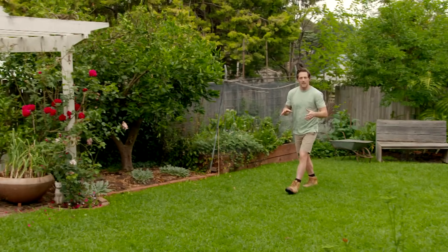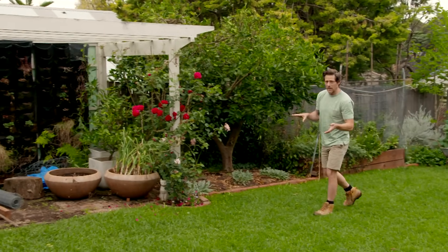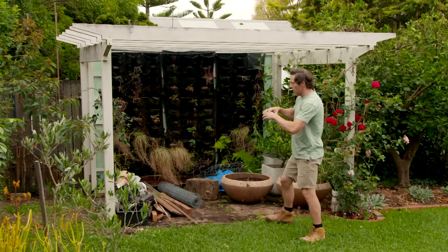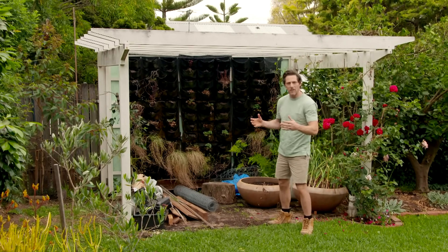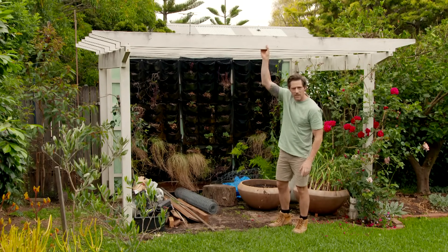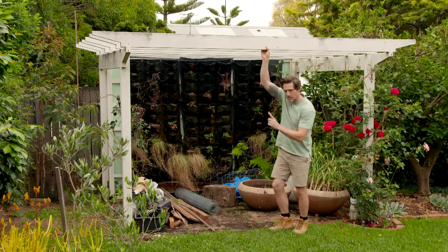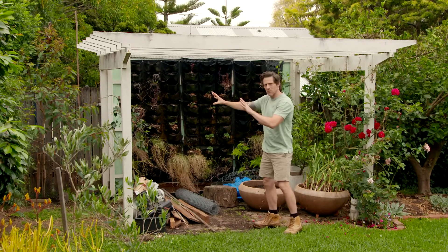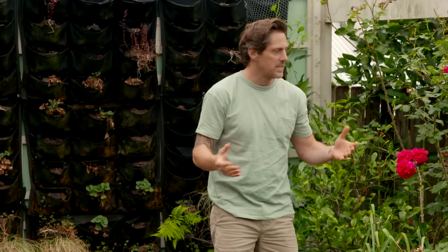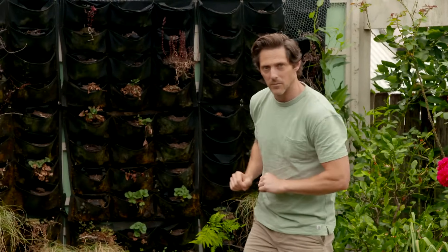Quite often there are areas of your garden that get forgotten about and they quite quickly become dumping grounds, a little bit like this pergola. So I want to give it a new lease on life, a bit of a makeover and bring back its purpose. That's going to start by giving it a lick of paint and I think I'll go white. I'm also thinking some screening, a lovely bench seat with a built-in planter so we can sit down and enjoy the garden, and then I'm going to add lots of colour — but it all starts with a good clean out.